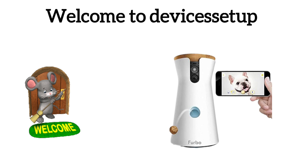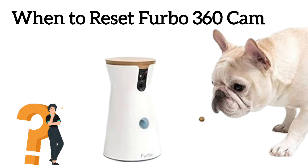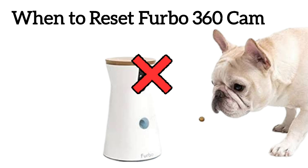Welcome to Devices Setup. Today we will learn how to reset the Furbo 360 dock camera. You will need to reset your camera in case it is not working as it is supposed to or is not connecting to the internet.